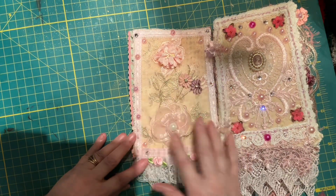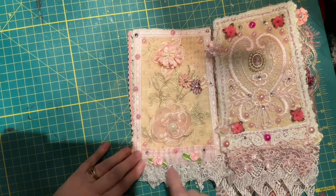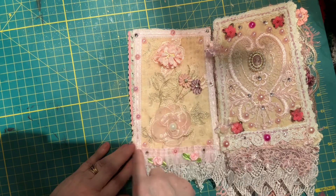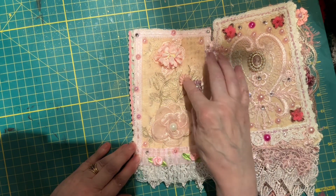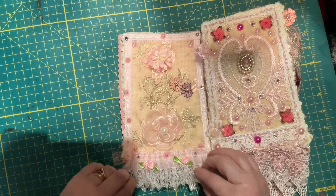Here we have a picture, so I just kept it simple. We have lace and bling along the edges. Some appliques, and some little flowers here that I've got bling on them. Dangly bits here.